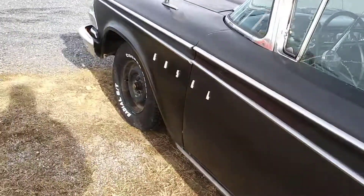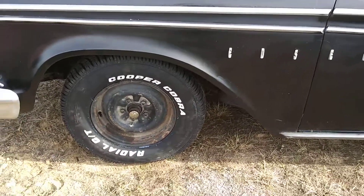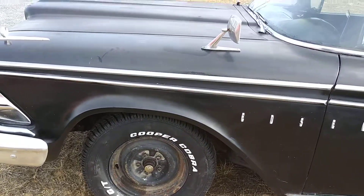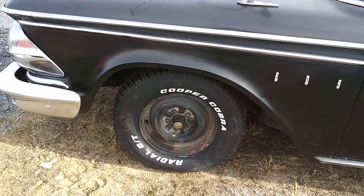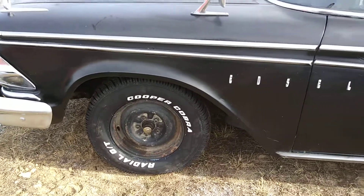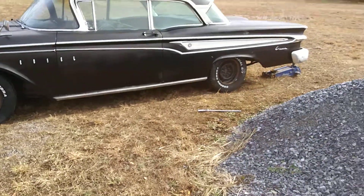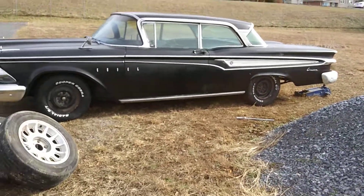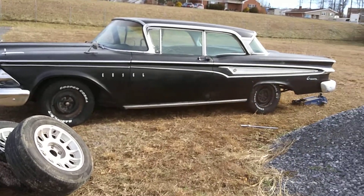I ended up putting these tires on — Cooper Cobras, 225/70 R14s. These are the original 14-inch steel wheels that were on the car and I like them a lot. I think it looks much better. I might find a set of dog dish hubcaps to put on it, but I think they look pretty sharp as-is.